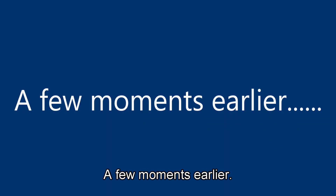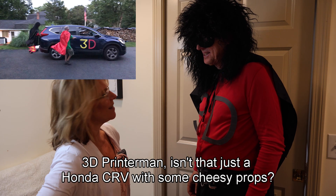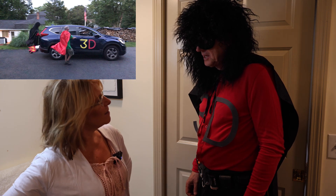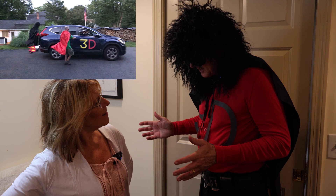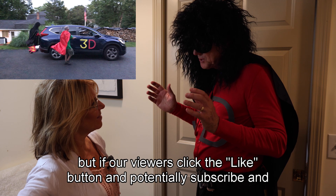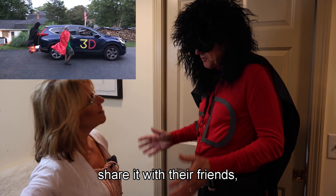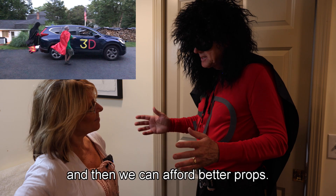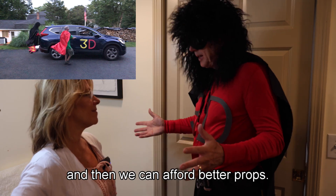A few moments earlier... 3D Printer Man, isn't that just a Honda CR-V with some cheesy props? Yes. But if our viewers click the like button and potentially subscribe and share it with their friends, this will really help our channel out and then we can afford better props.